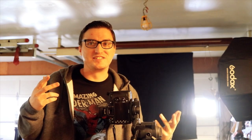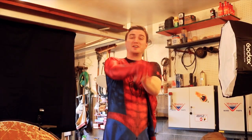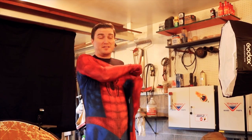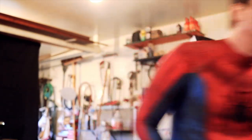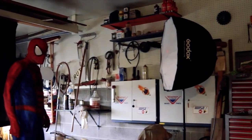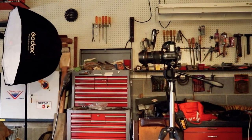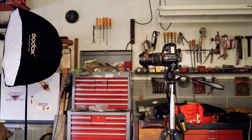Alright, so that should give you guys a basic idea of the lighting setup. Now I've got to go get my costume — I haven't worn my Spider-Man suit in kind of a long time, so I'm excited to have an excuse to break it back out again. If you guys have any questions about the Spider-Man costume, let me know down below and I'll do my best to get back to all of you.